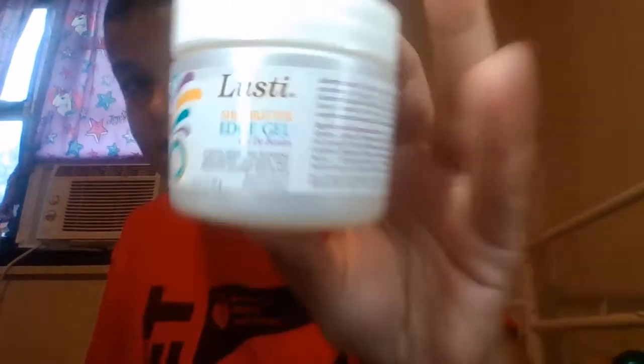Then I have this Lusty Shea Butter Edge Gel and it actually really works in my hair. And this video is not sponsored by Lusty at all — I just love their products from the Dollar Tree.